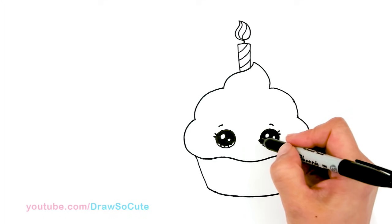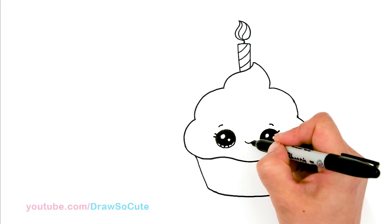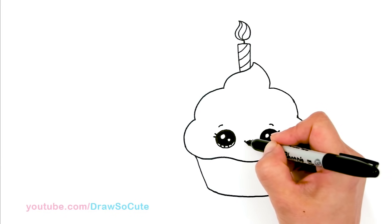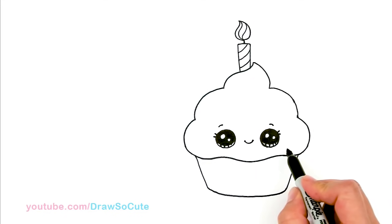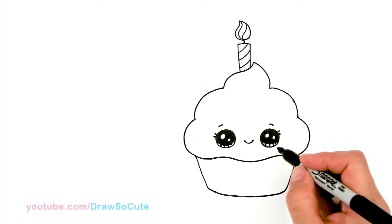And of course, a happy little smile right in the center — so a nice little curve and cap it off. And then you can go in there and give it some cheeks if you want when you color it. I won't do it with a Sharpie because it's too dark.